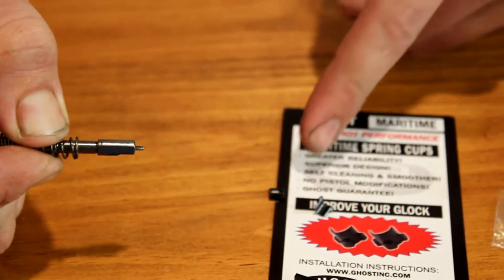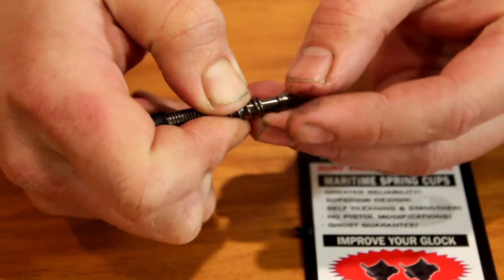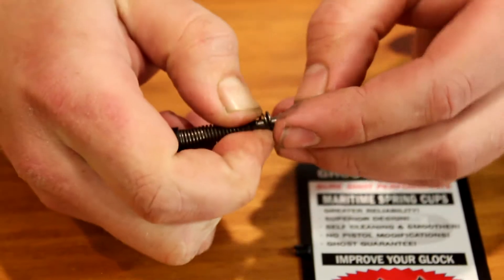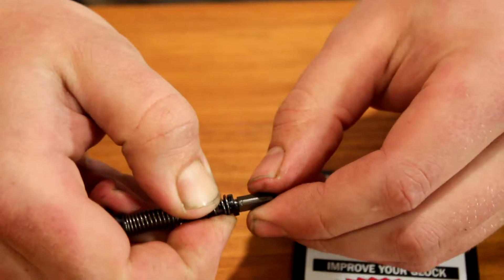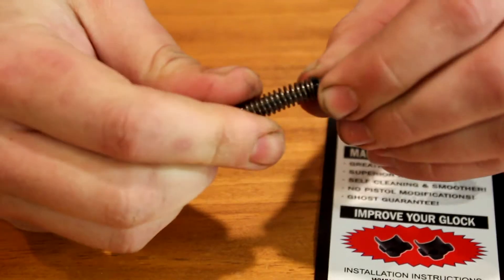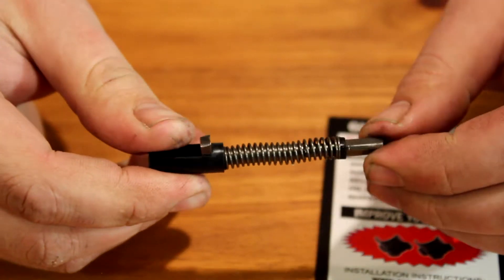If those were the factory spring cups you'd grab your new maritime spring cups and put those in — in this case they're already on there. I'll hold that one in and now they're both on there. You want to make sure it's a hundred percent seated; you don't want the spring to come off. This looks pretty good — spring is centered.